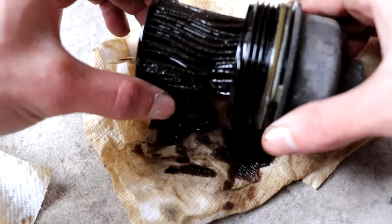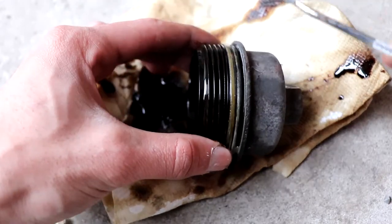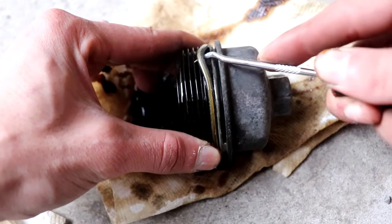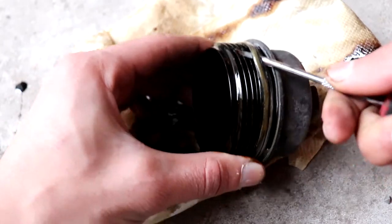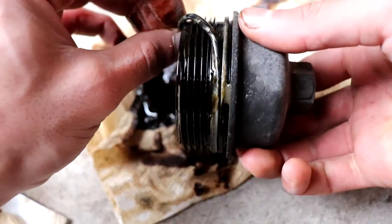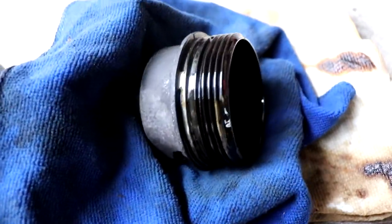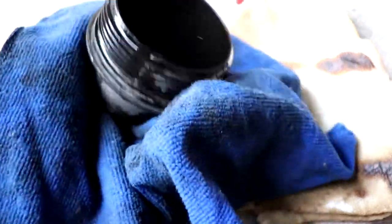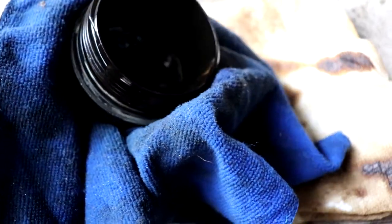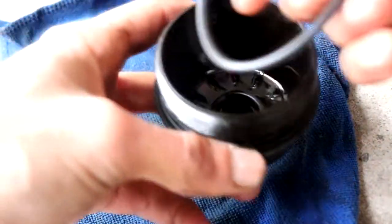First you want to take off the old oil filter. Then we're going to use a small pick to take off the O-ring. Then just use some brake cleaner to clean away all the old oil. I'm replacing it with a Fram oil filter and now we're just going to put on the new O-ring.